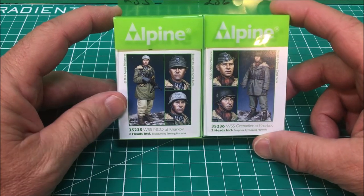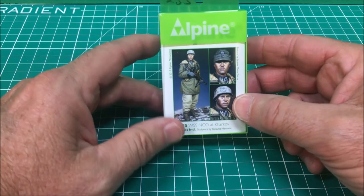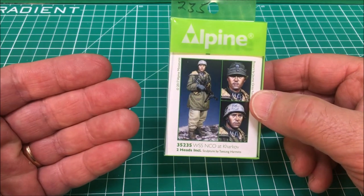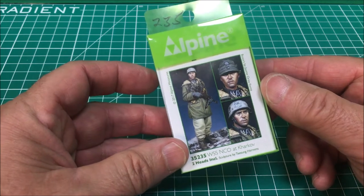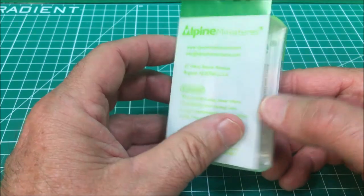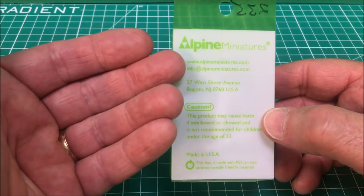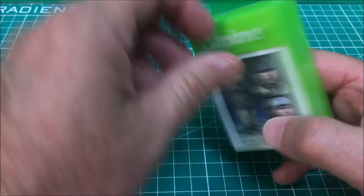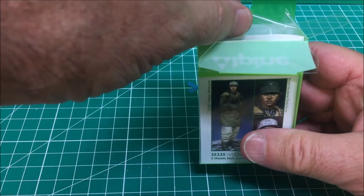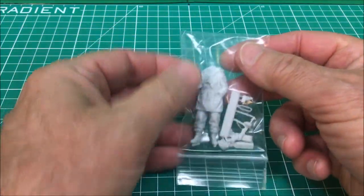Let's go ahead with the out-of-the-box portion and start with the NCO. Looking at the box from Alpine - outstanding artwork done on the front by Jamie Ortiz. On the side you see the clear packaging, and the instructions and the website for Alpine - alpineminiatures.com - are on the back. As always, these are packaged outstandingly.